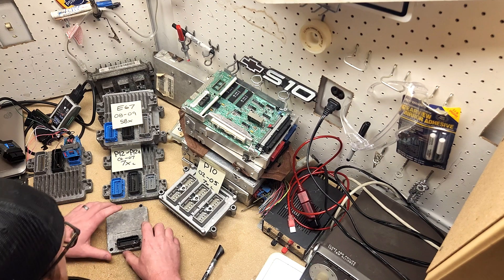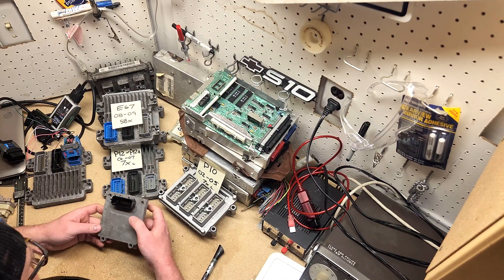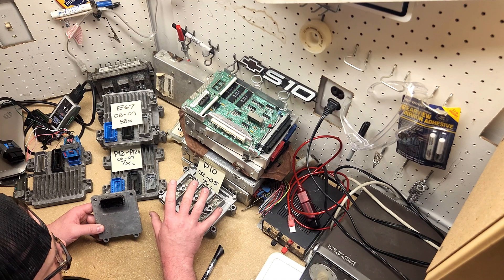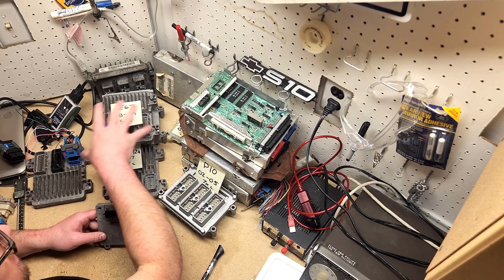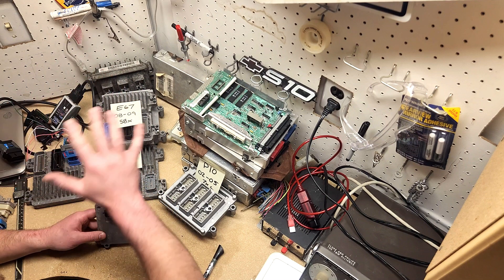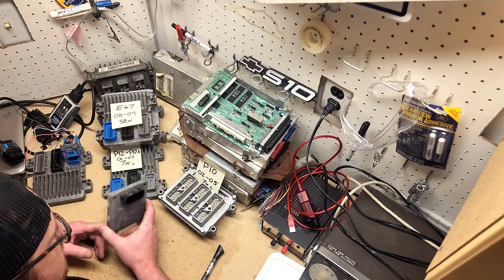There are a couple of other differences to look out for. This is a T42 — the transmission controller. Early engines used a PCM, a powertrain control module, which handled transmission shifting internally. Later on the ECU became more complex, and the E67 was used across GM's lineup with manuals, four-speed automatics, EcoTec four-cylinders, and all the way up to eight cylinders. So the E67 just controls the engine; it interfaces with the transmission through the T42 module in the case of the Trailblazer.